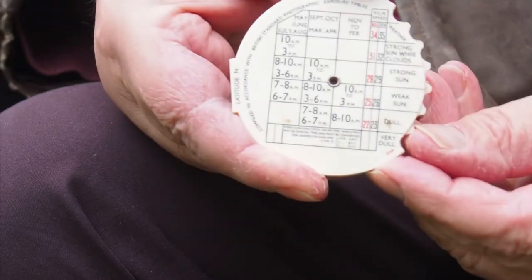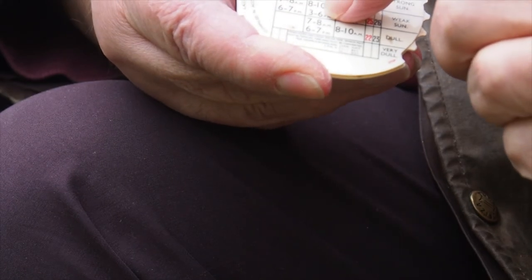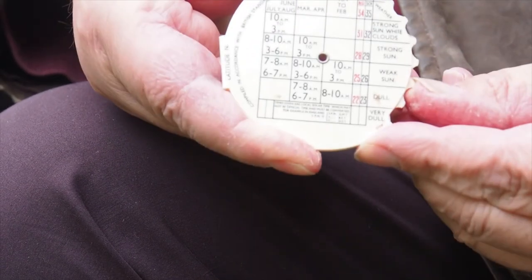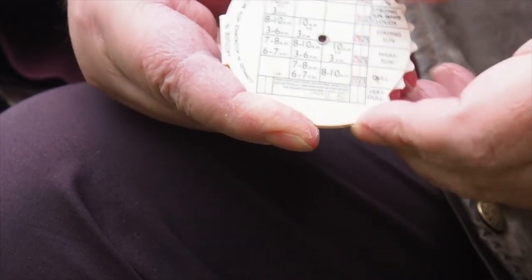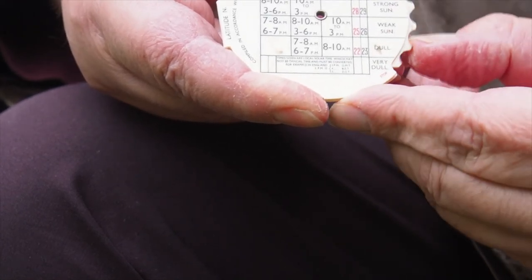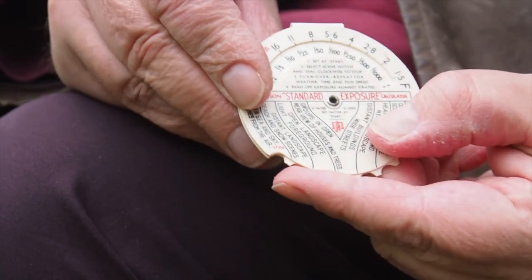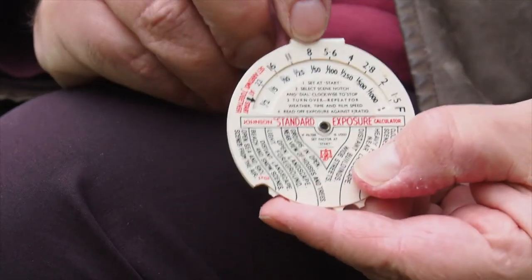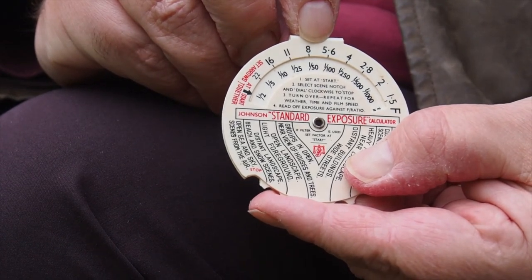On this side I'm saying weather: it's now dull. Time — it's between 3 and 6 in March, so it will be this notch. The film speed is 200 ISO on the camera, so it's this notch here. Then I turn it around and again, curiously, I have f5.6 at a hundredth of a second.